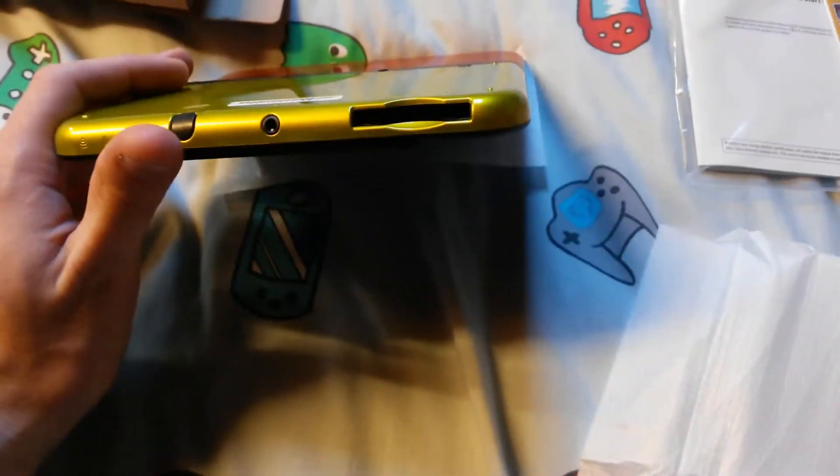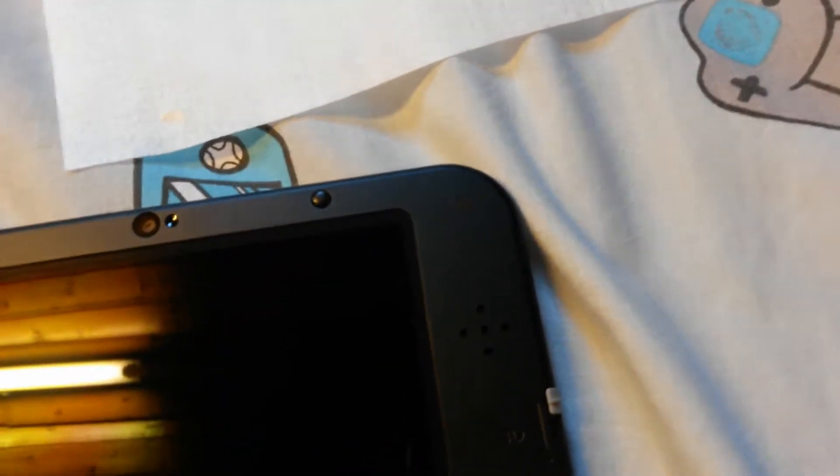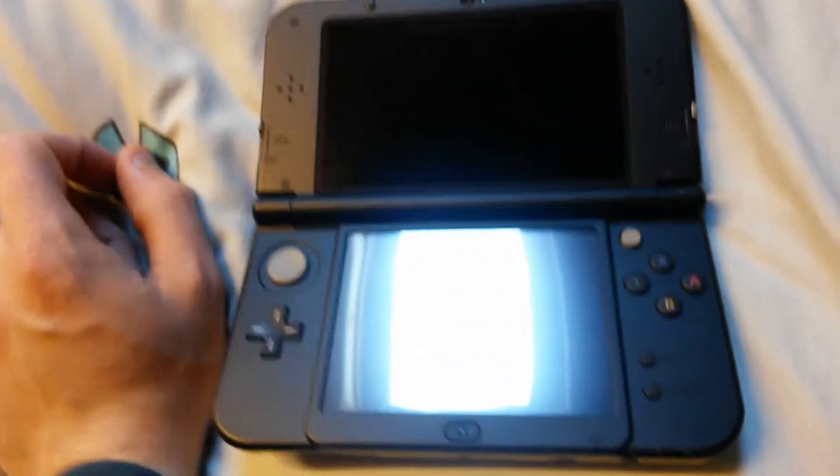Back to the system. The game card goes in there. Power button there. Headphone jack — because headphone jack is a good idea, hint hint Apple. Triggers, charging port. And now on to the front itself — volume control, 3D slider which I will need for this game because apparently from what I've heard on the internet this game has fantastic 3D effects. Movement controls, buttons, C-stick which should be great. And start and select buttons.